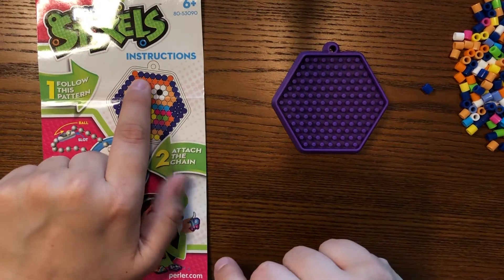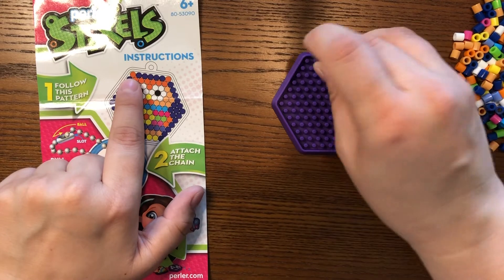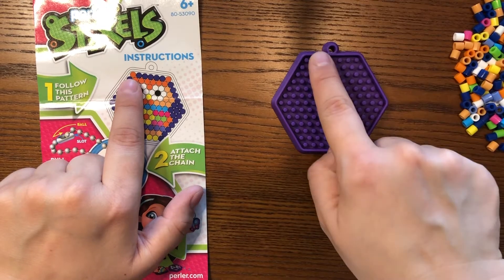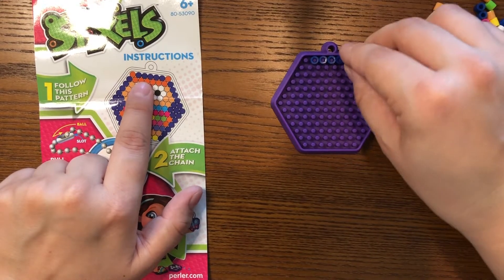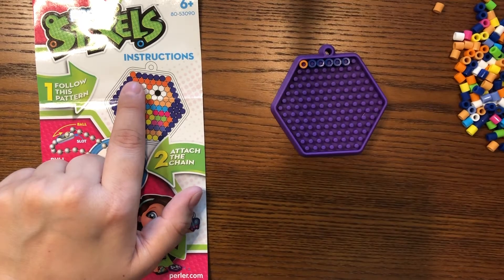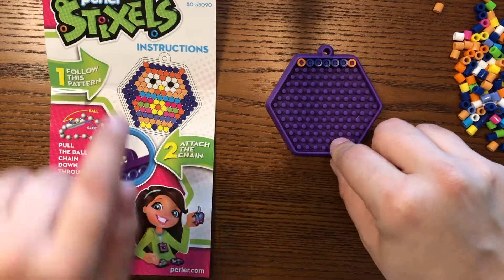So for this, I'm looking up here at the color beads. I'm going to find the ones that are the right color and look at where they go and just poke them in. And then this one is the darker orange. There's that first top row all done already. So I'll go ahead and speed up the video here so you can see me do the rest.